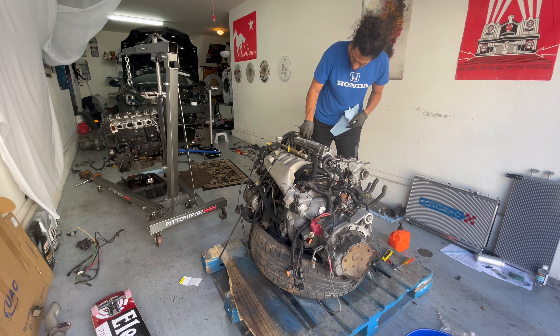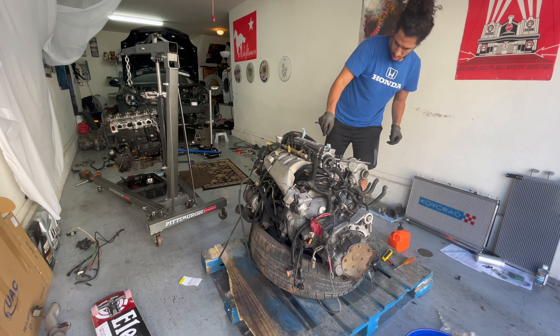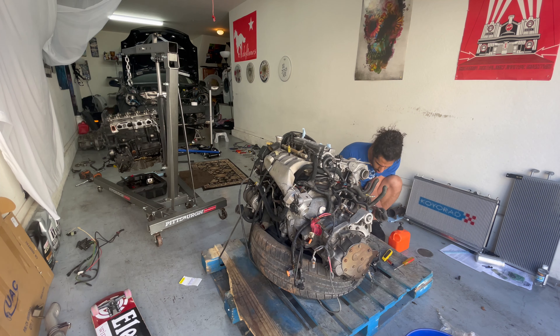That turbo was screwed up and this manifold is just awful. I'm slowly getting tools and getting this broken down as much as I possibly can.